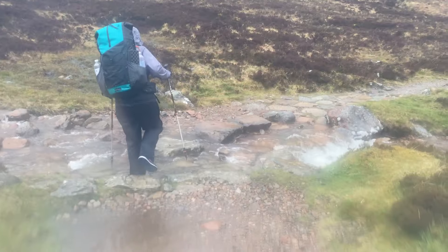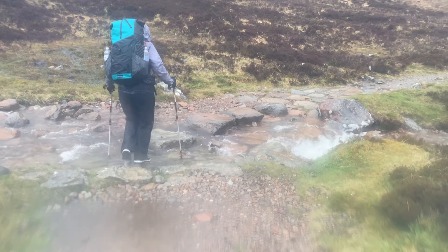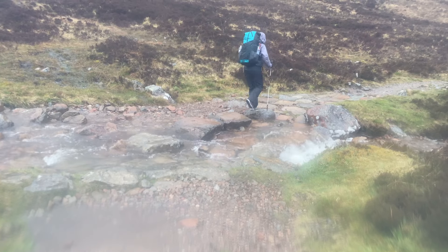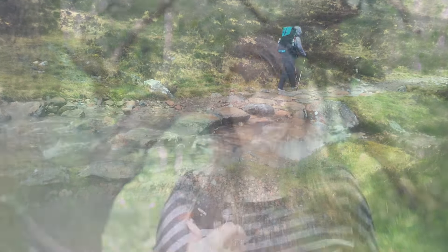Tip number twelve: the West Highland Way can be extremely exposed in certain sections, so now is not the time to go ultra-light with just a poncho or an inadequate waterproof coat. Take proper waterproofs because it can get really cold and the weather can be fierce, with no shelter in certain places. On the rare occasion it's sunny in Scotland, also make sure to take good sunscreen.